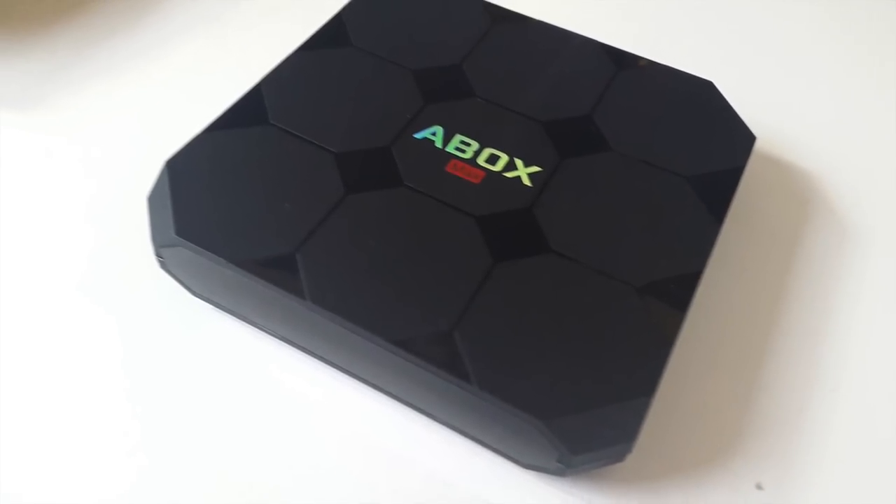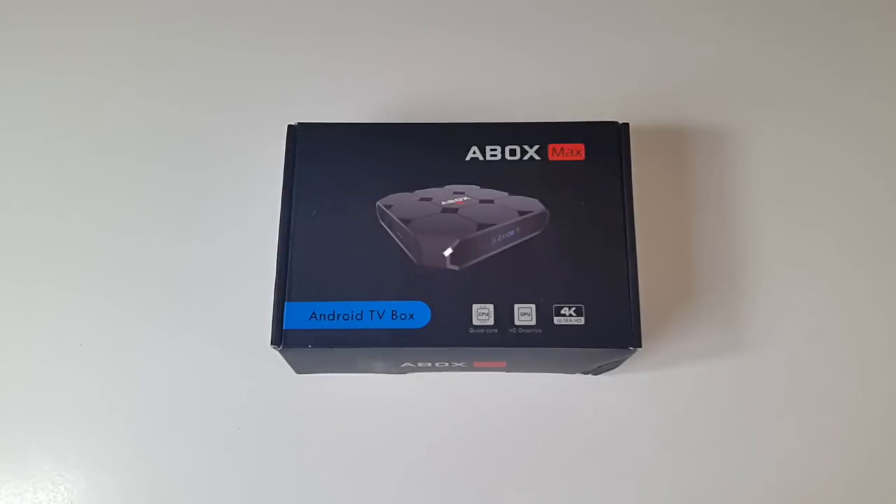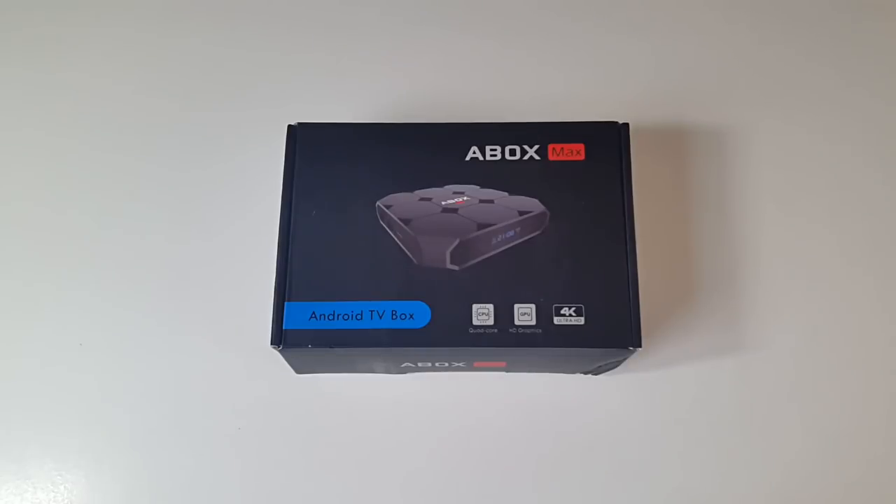What's up guys, Chicks here from Chicks Tech Reviews. I'm back again with another Android TV box review and today I've got my hands on the Goobangdu A-Box A1 Max. I've already tried a few Goobangdu TV boxes in the past and I've had a very good experience with them, so I'm quite excited to see how well this TV box performs.